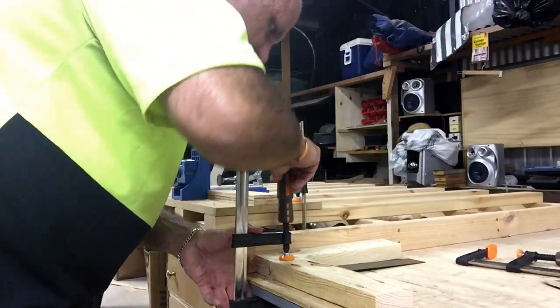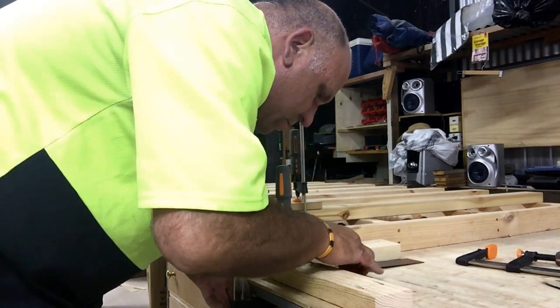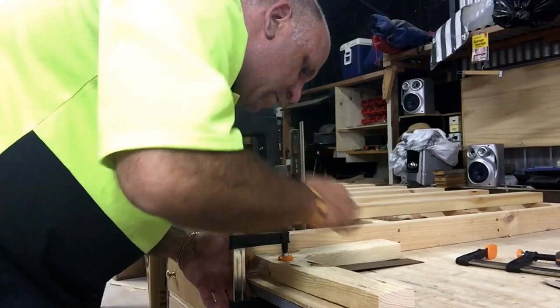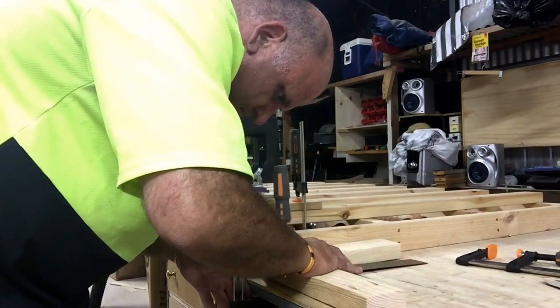Once we're ready to commence with the joinery side of things, it's pretty important that we clamp everything down very tight. Those two pieces have to be nearly locked in position before we drive the screws in.